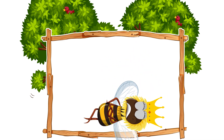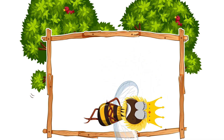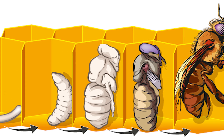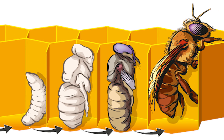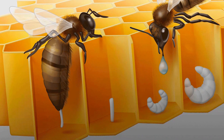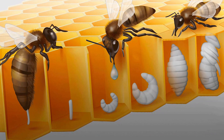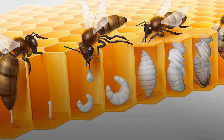If the queen bee dies, workers will create a new queen by selecting a new larva – the newly hatched baby insects – and feeding it a special food called royal jelly. This enables the larva to develop into a fertile queen.